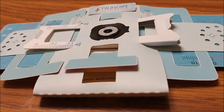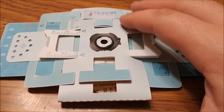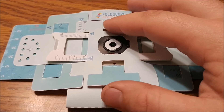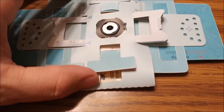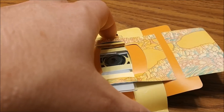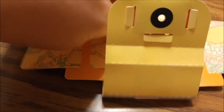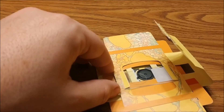Here's the Foldscope all put together. You've got the focusing piece — as this slides side to side it acts like a wedge that spaces the lens from the slide, and it can also move up, down, left, and right. On the back you fold this down and the slides just slide right in there.